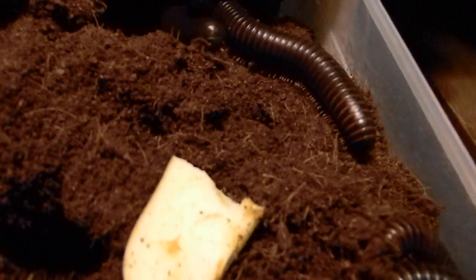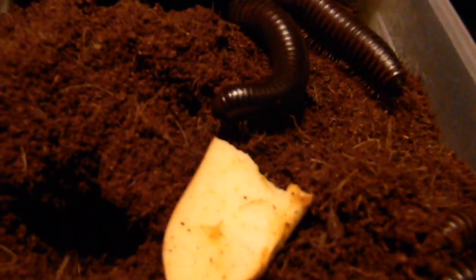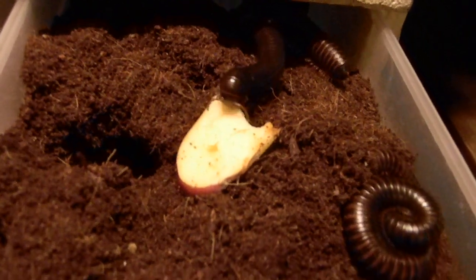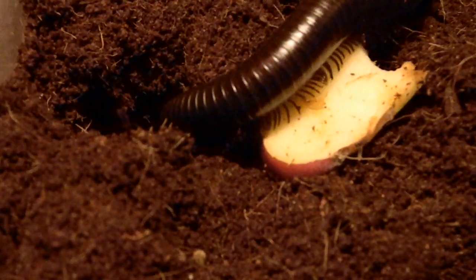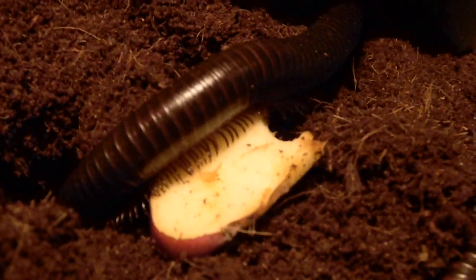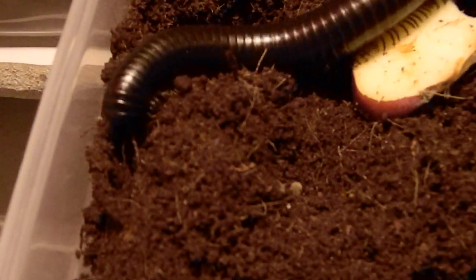They just came in today. You can see they don't like the light. I just think they're the coolest thing — I always did since I was a little kid. I wish this camera could zoom in better because their little faces are so cool. I love the color on them. They look lighter on camera, but they're like a matte black — kind of shiny, but matte. I really like it, it's really cool.